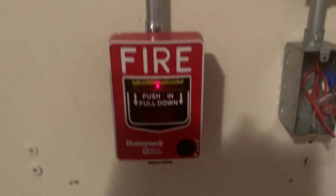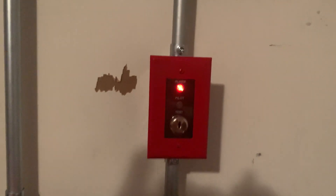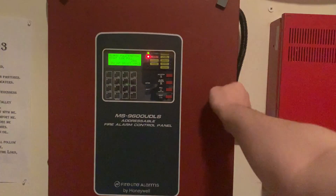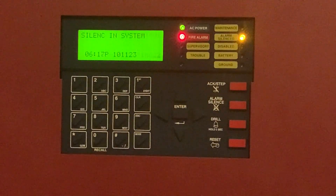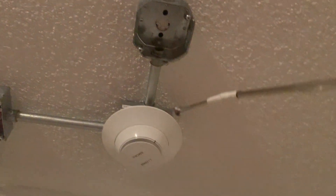The voice evacuation message plays a second time. The display now shows the proper label for the activated zone. Now we're going to go ahead and silence the system.